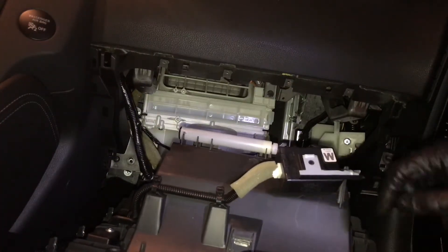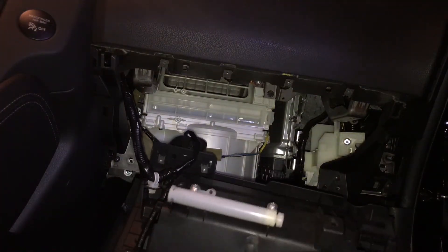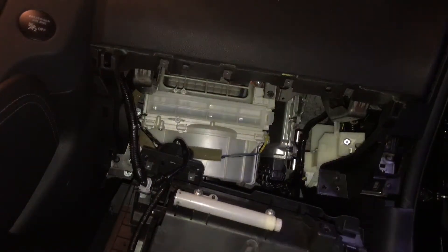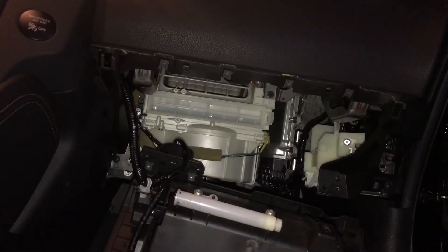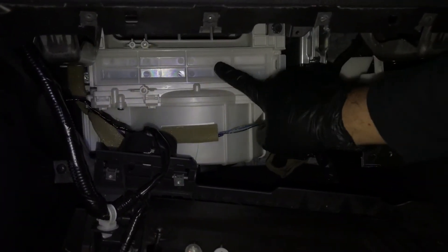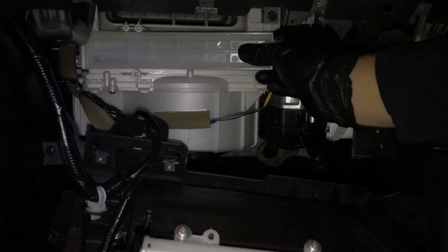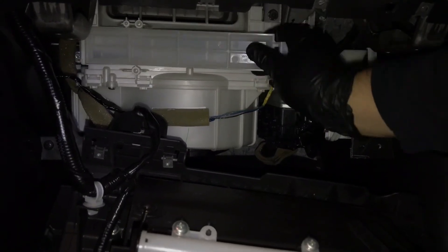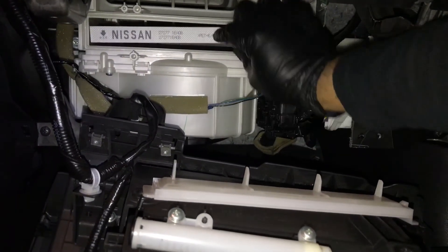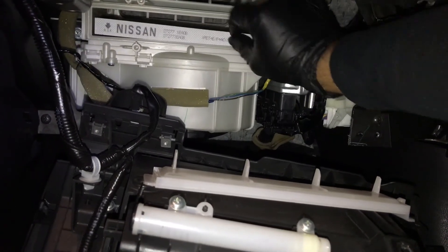You can see there's a wire harness on here — I believe this is for the latch. I'm not sure exactly what it's for; if you guys know, let me know in the comments. There's another wire harness on the other side. Getting in closer, you can see the filter is in here. There's a little tab right here — just pull on it gently and it should slide out. There you go, there's your filter.